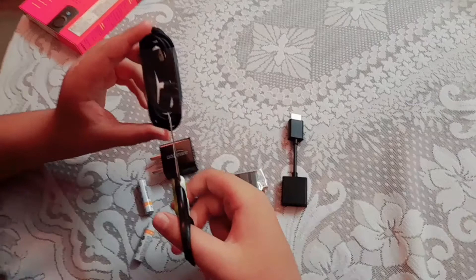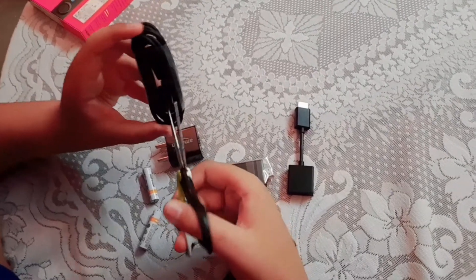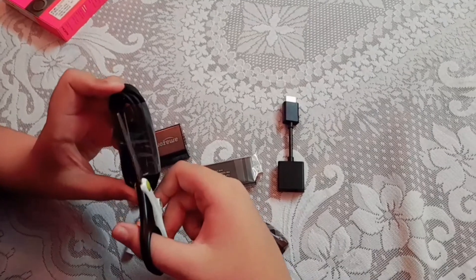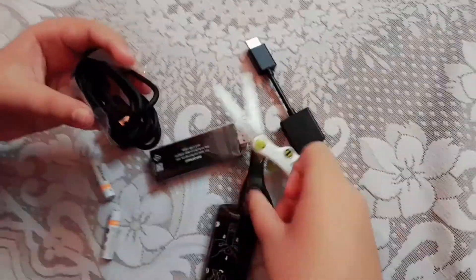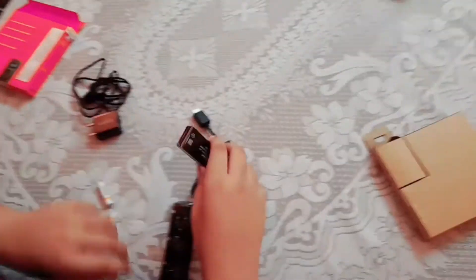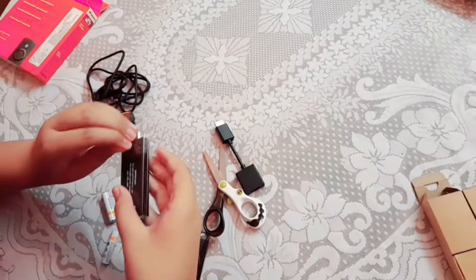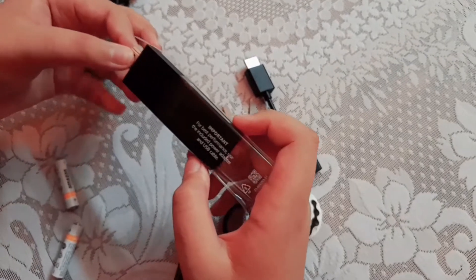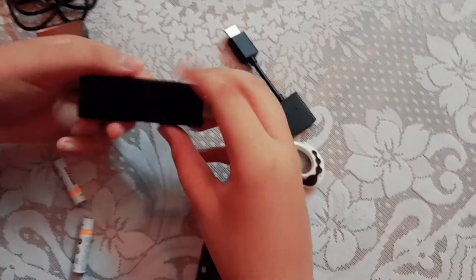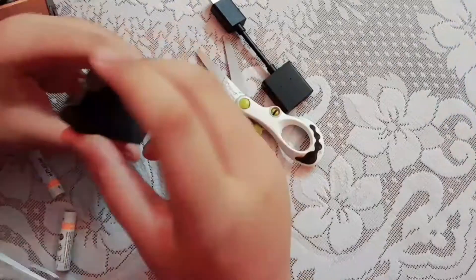So guys finally we are unboxing the cable here. I'm using scissors, so let's unbox it first. Finally the wrapper is removed and here is our cable. So now let's come to the final Fire TV Stick. Here is our Fire TV Stick that we are unboxing now — the Amazon Fire TV Stick.